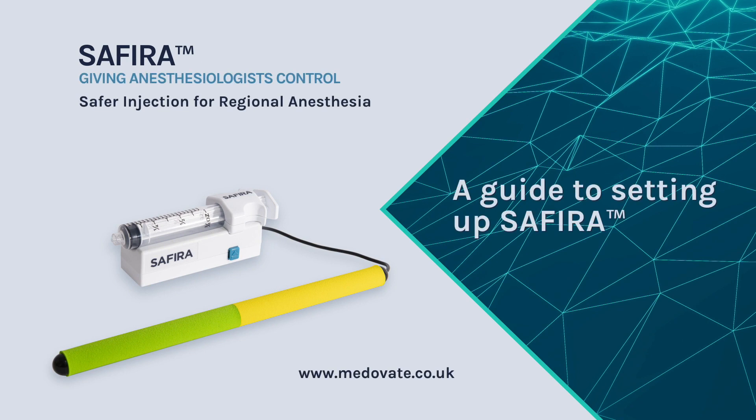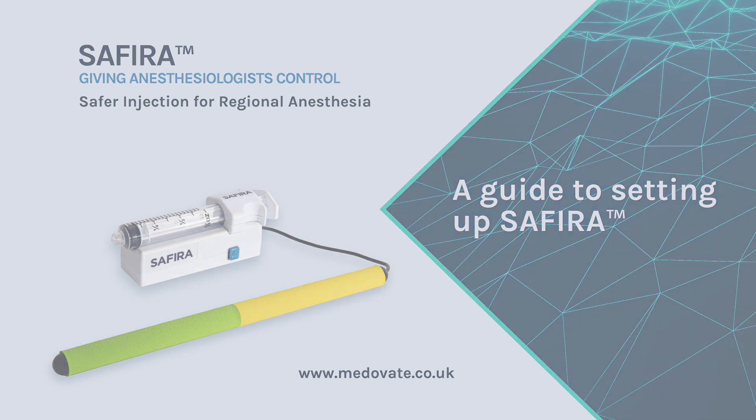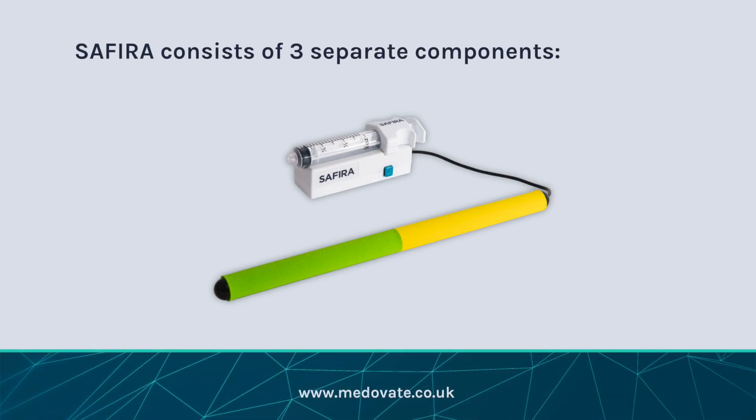A guide to setting up Sephira. Sephira consists of three separate components: a sterile syringe, the driver, and the foot pedal.